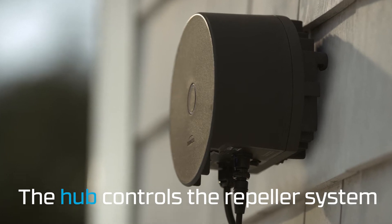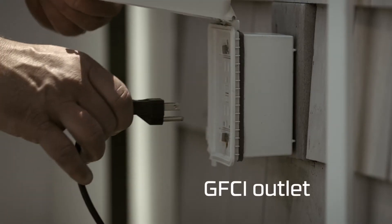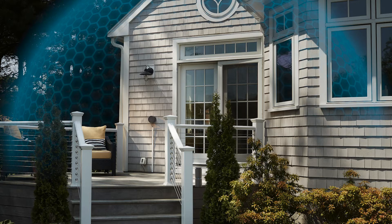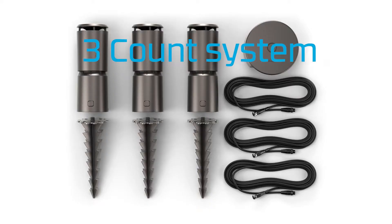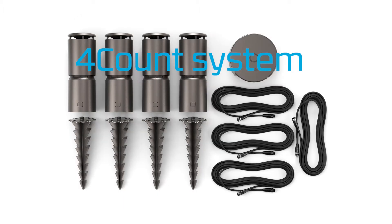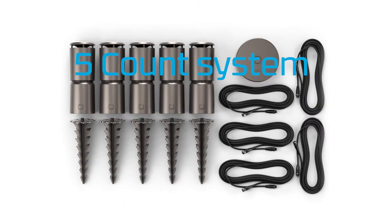The hub controls the repeller system. It plugs into an outdoor outlet. Each repeller creates a 20-foot zone of protection, so planning installation location is key. Most outdoor areas are protected with three or four count repeller kits.